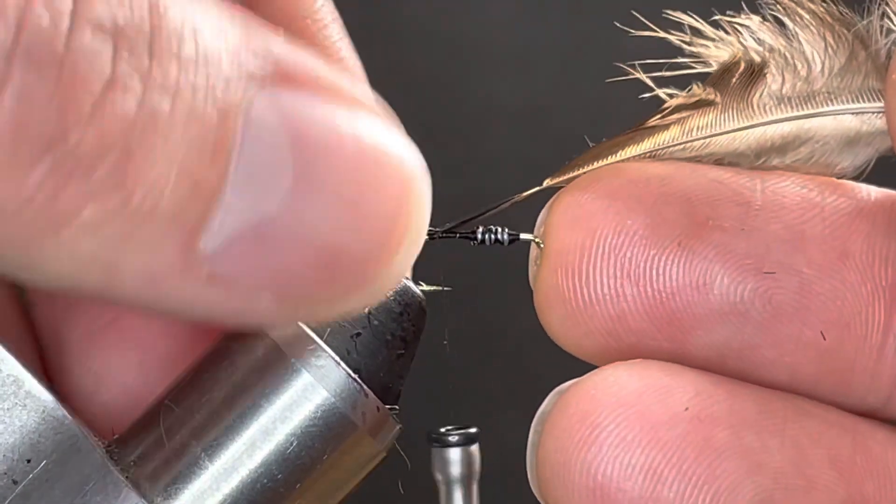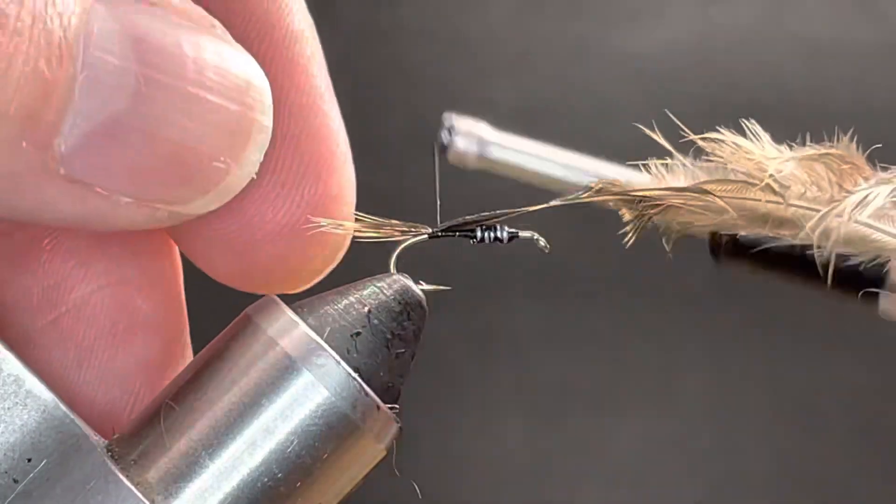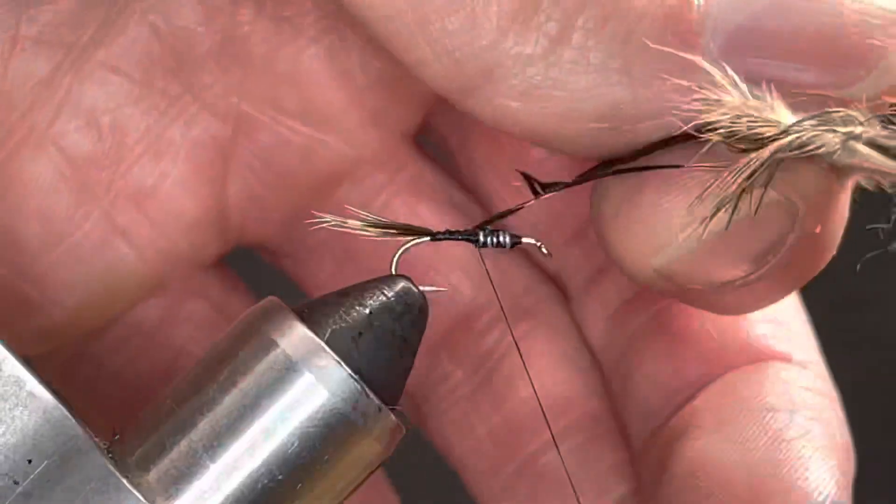Pinch, pull, and drag this forward until I get the distance that I want. That's pretty good. Work this forward on top.